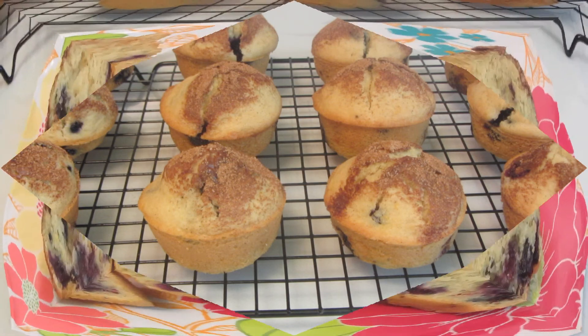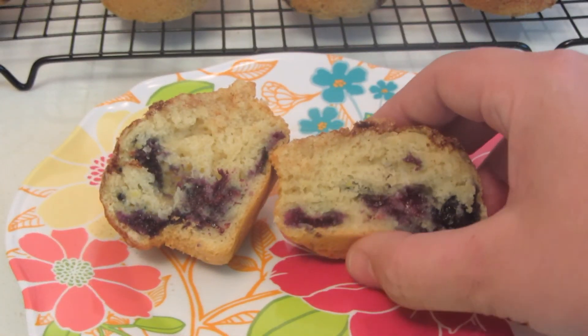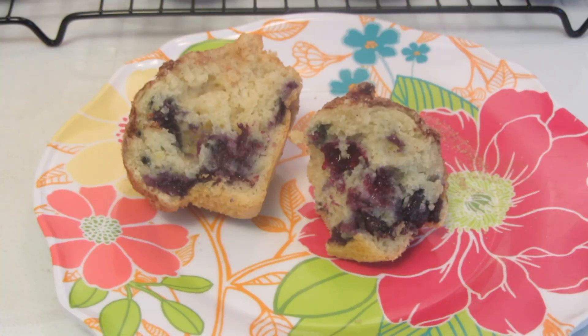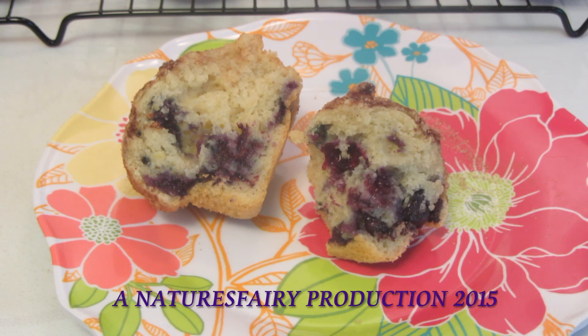They smell terrific. Here's the inside of the muffin — it's nice and moist. I can't wait to give it a taste. This muffin is nice and light and moist. It's absolutely delicious. I'll put a link down below to my blog for the recipe.